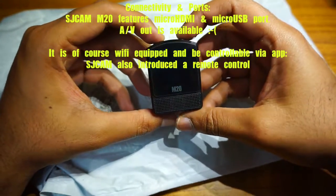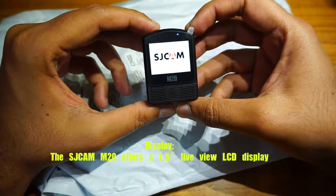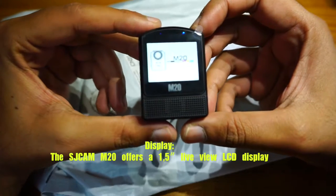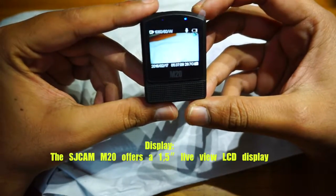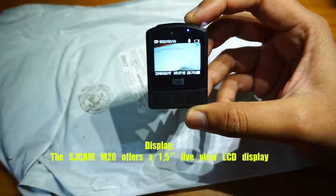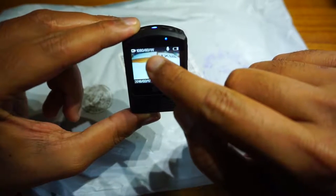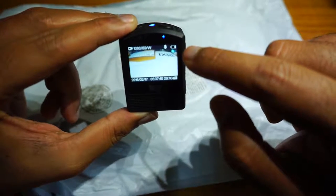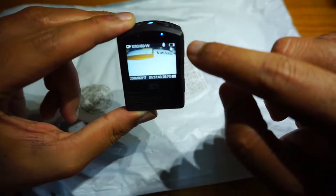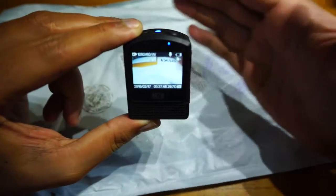This is the display. Let me press the power button to switch it on. It's taking a really long time to boot compared to other action cameras. The display shows 1080p 60 with a W symbol — not sure what that is. It has a mic indicator, a battery indicator, and a hand indicator — I don't know what that does.